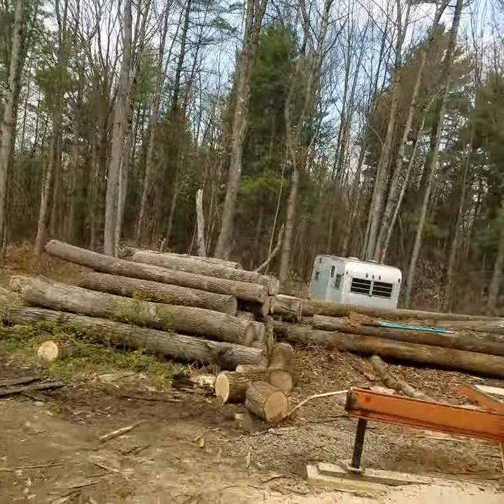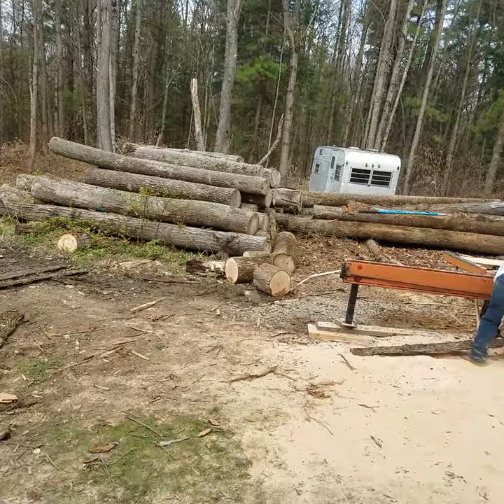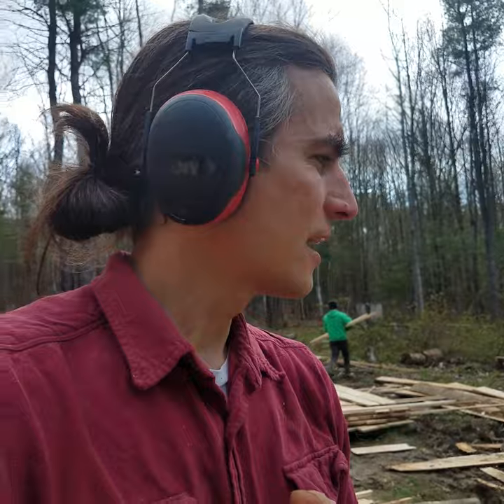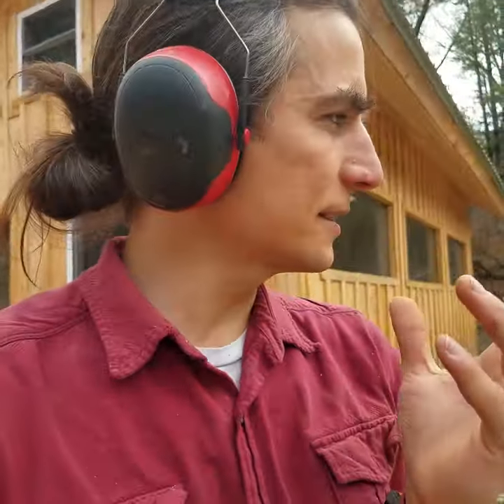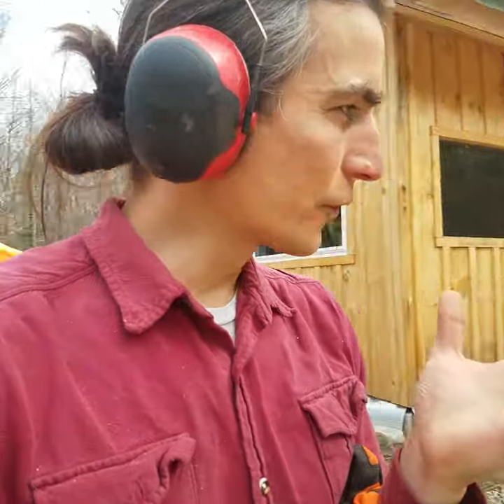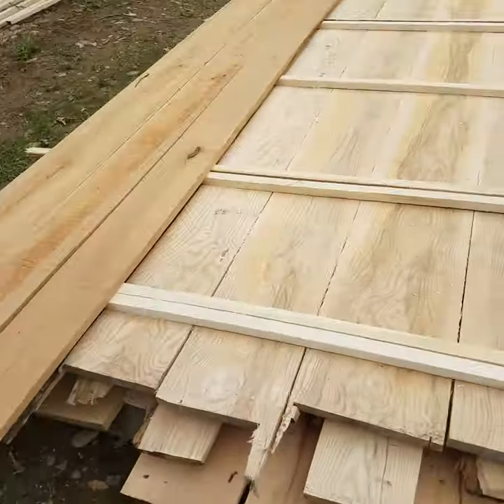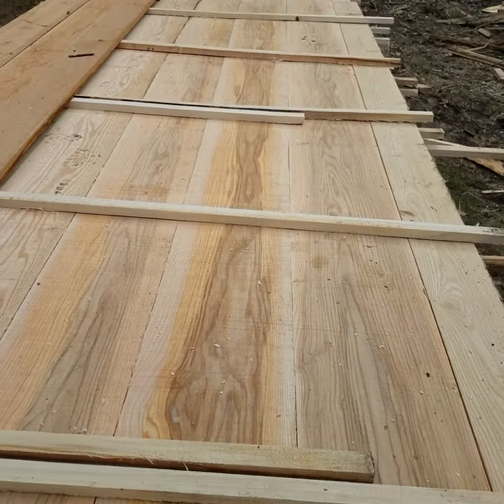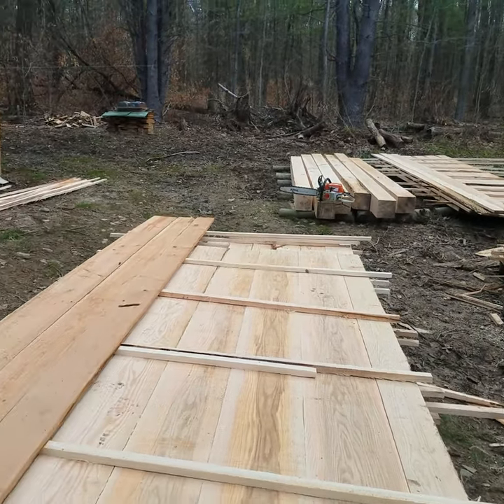You got to take a chainsaw to logs, you got to bring them here, and you got to do the work. Move it board by board with the vision of what these beautiful pieces of wood will become. Check it out — oh god, the grain is so beautiful. Can't buy that in a store.